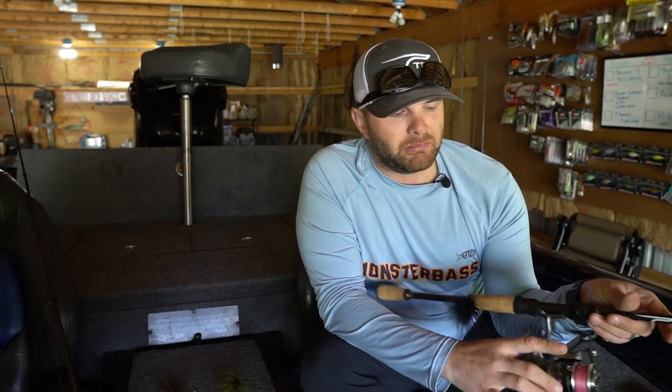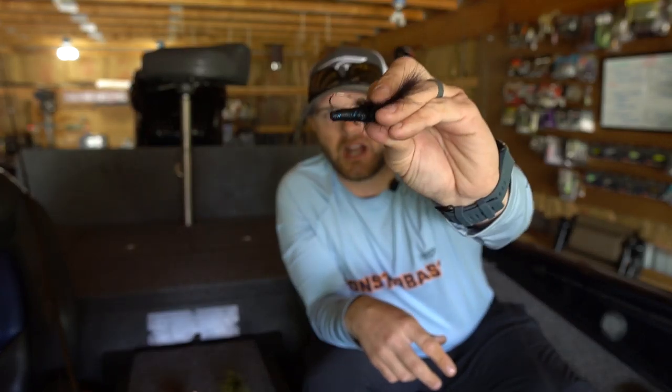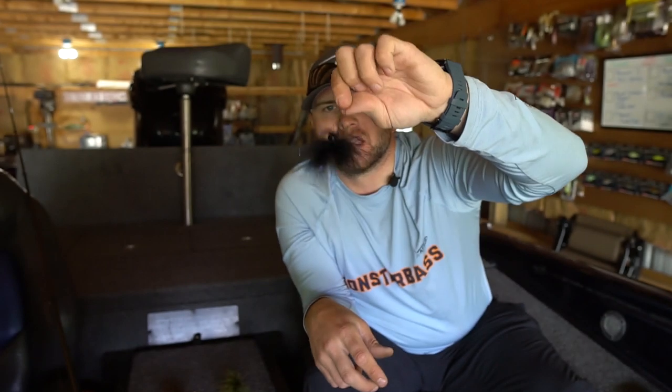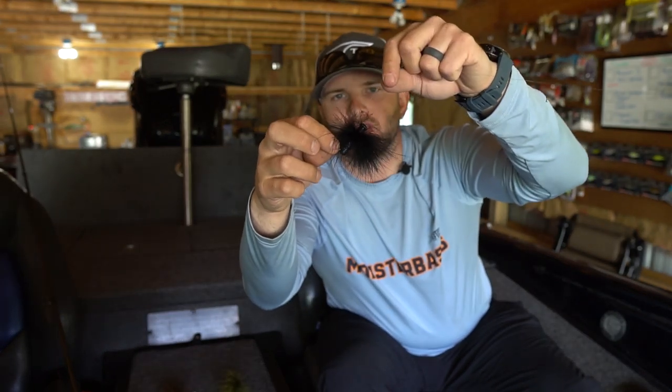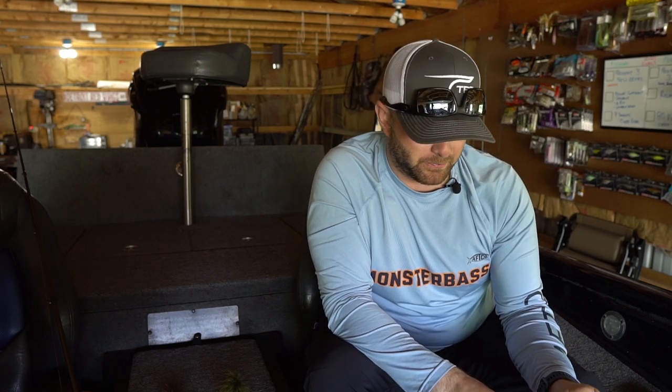One more tip — see that little piece of Senko or soft plastic on the back end of the hair jig? That is a very key piece of information. It gives you more casting distance with this very light bait. It also helps keel the jig so it runs true through the water column. Without it, the bait runs nose-up and a little funky. That small piece of soft plastic will also help turn followers into biters because the bait looks better coming through the water.